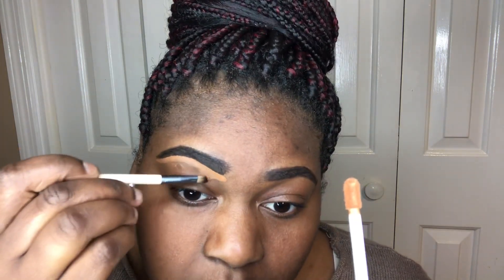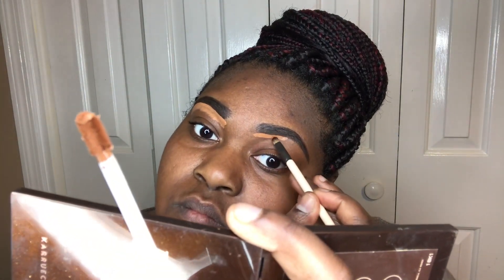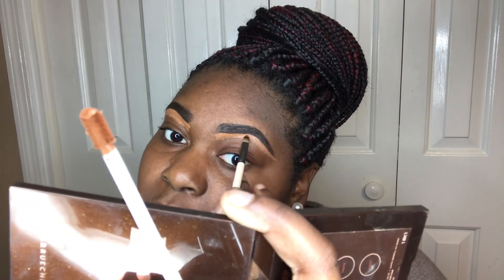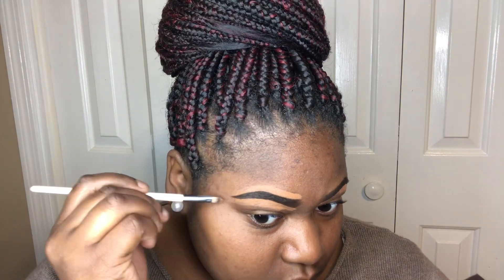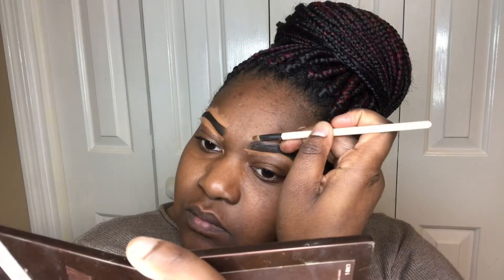Right here is where I introduce one of our special guests: the Avon True Color Concealer in the color Dark. It goes on very smooth and creates a very clean touch to your under-brow daily routine or dramatic look.